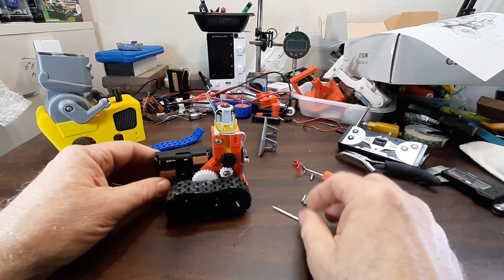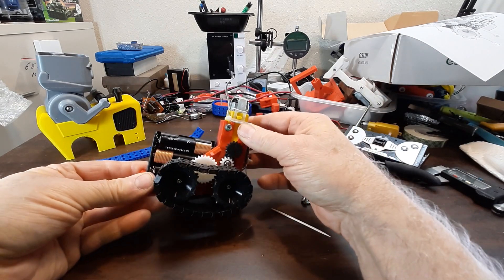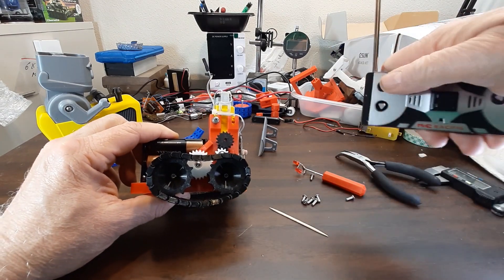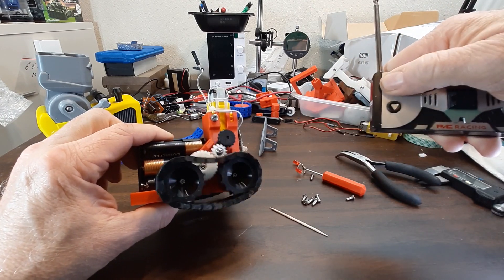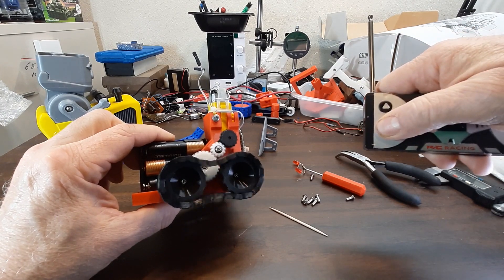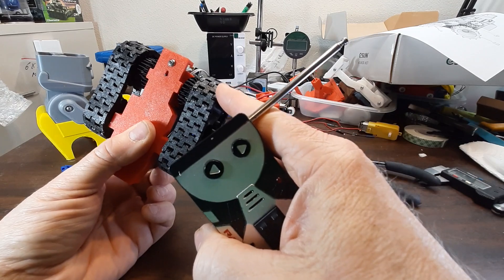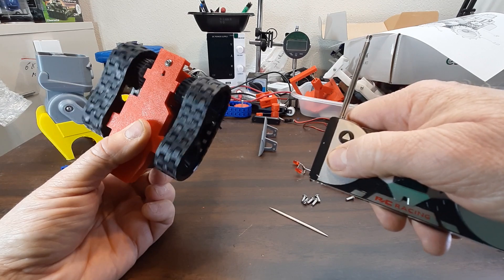I need to explain this in case you haven't seen it before — this is the swinging or floating pivot, floating idler. That's probably the best name for it. Here is how it works for steering: this track will always turn in the direction that the motor is spinning — that's how it gets its steering.